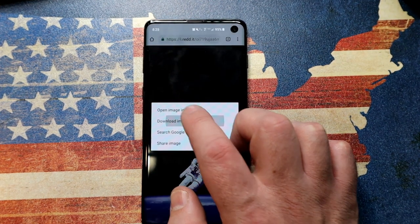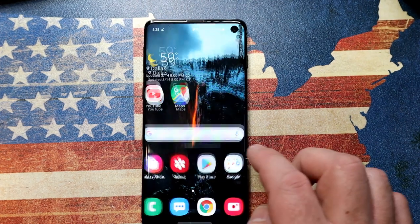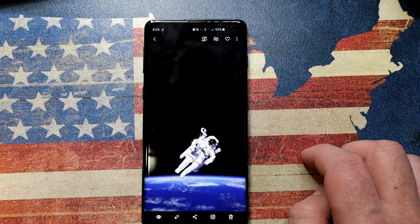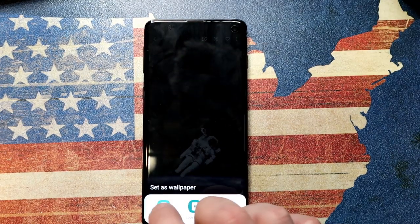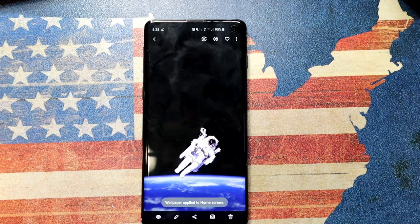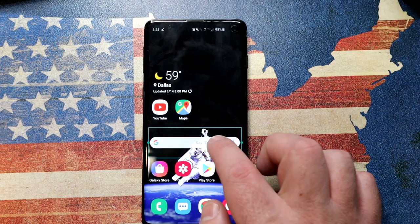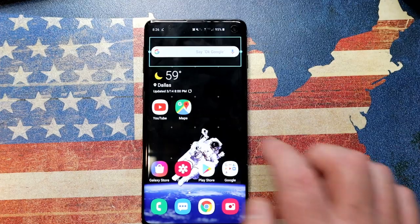Once you find the wallpaper you want, long press on it, download the image to your phone, then go into your gallery, find the image you've just downloaded, tap the three dots, Set as Wallpaper, set it as your home screen — and there we go. Now just redesign the screen, move things around, and not only does it look great but the camera is actually hidden and is no longer an eyesore.